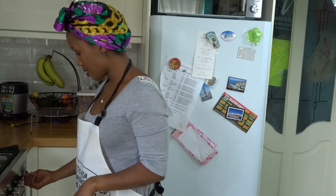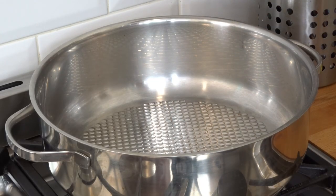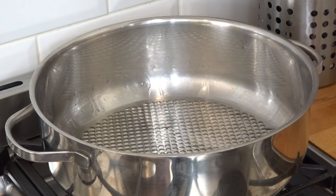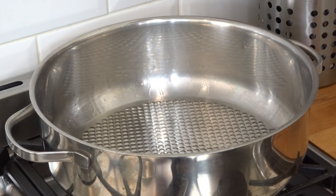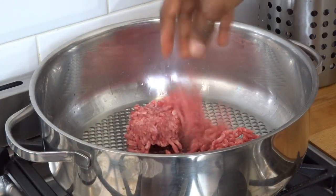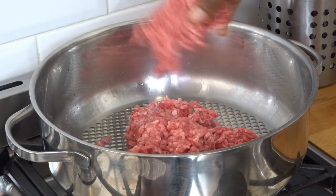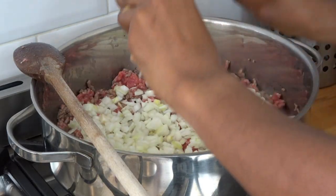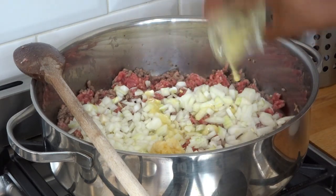Now I'm starting on the filling. I'm turning on the gas and warming up my pan, then adding two to three tablespoons of cooking oil — you can use any oil of your choice. I'm using a thousand grams of minced meat. I'll add in some garlic and a little bit of the ginger oil.